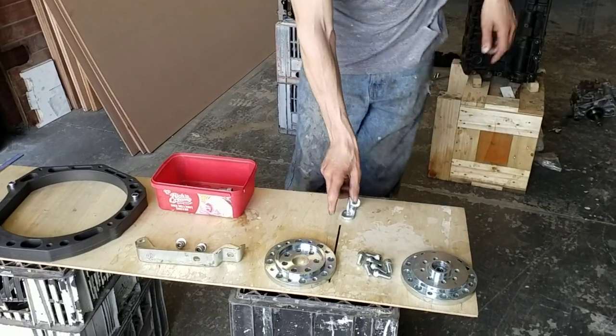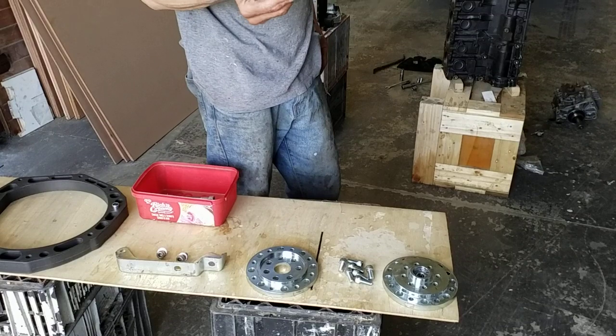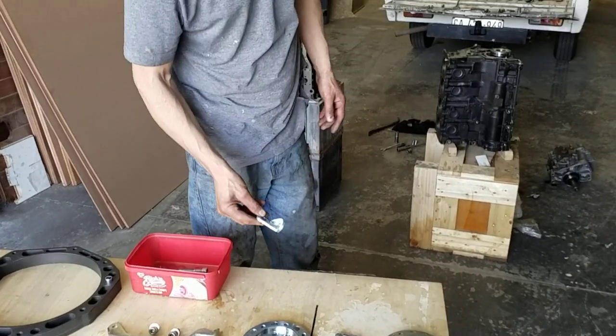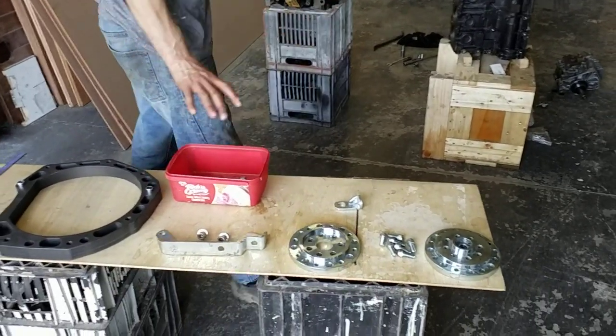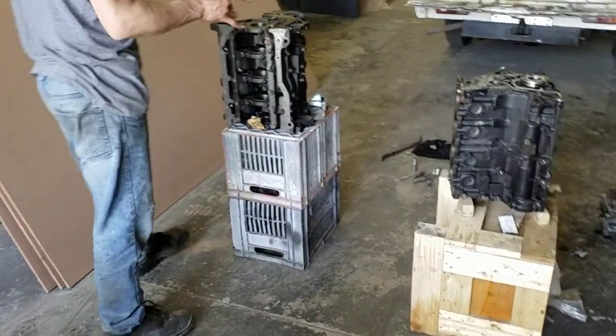And there's one small bracket which I'll show you later on — also very important. That bracket will be one of the supporting mounting brackets. Okay, so let's move to the prep work on the block.